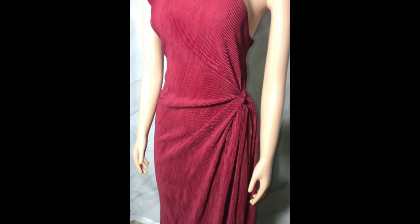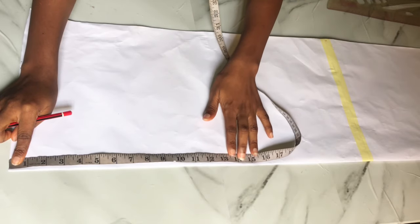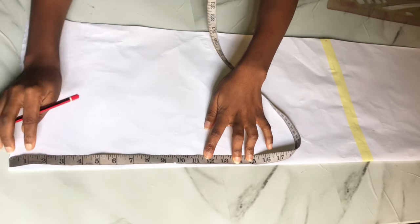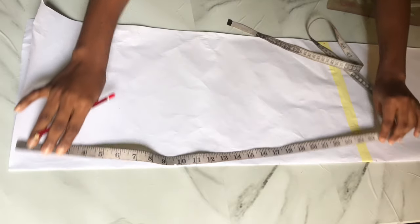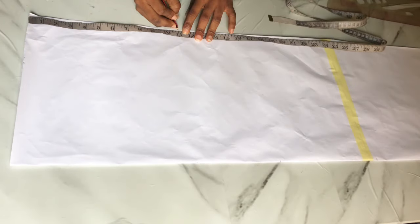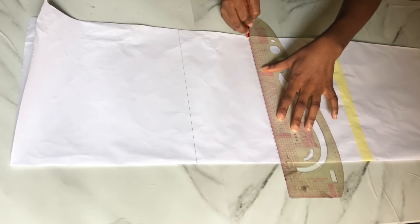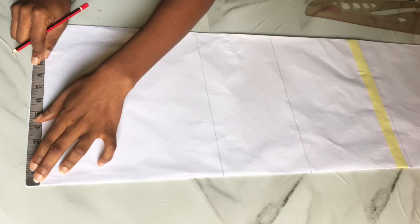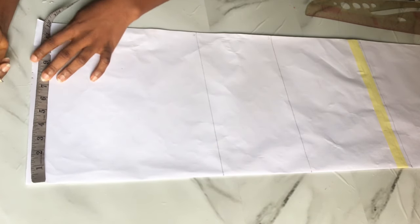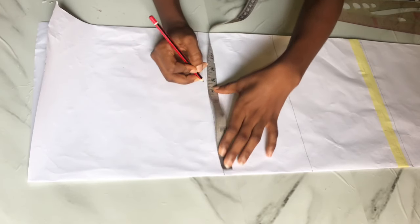I'm going to start by drafting on my pattern paper because this dress involves a slash and spread method. My pattern paper is folded into two, so go ahead and fold yours into two as well. The first point is the distance from shoulder to bust point: 11 inches. The next is shoulder to waist: 17 inches. Shoulder to hip is 25 inches. My dress length will be 60 inches.